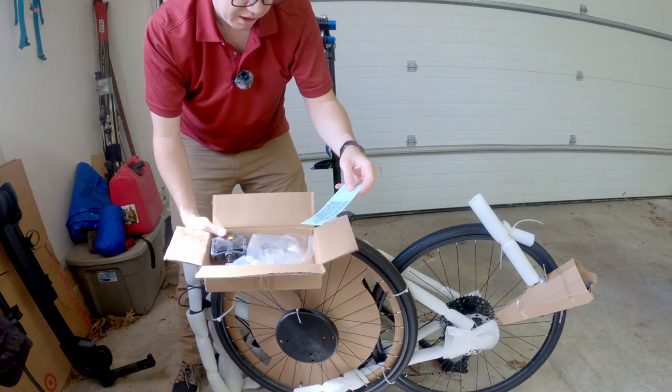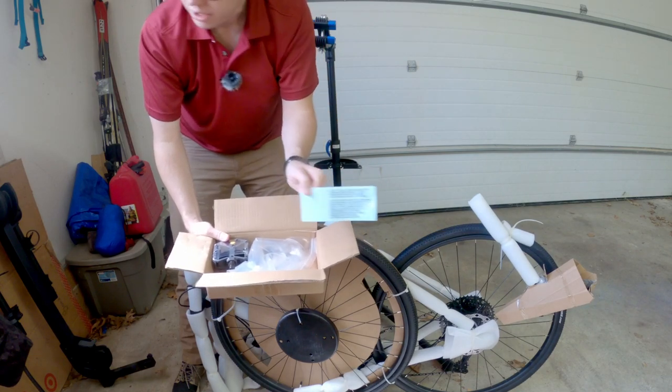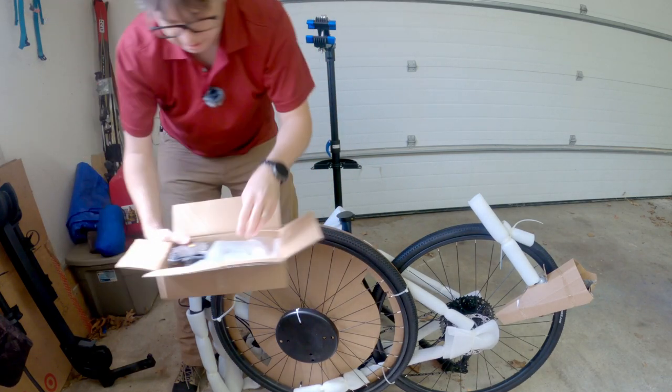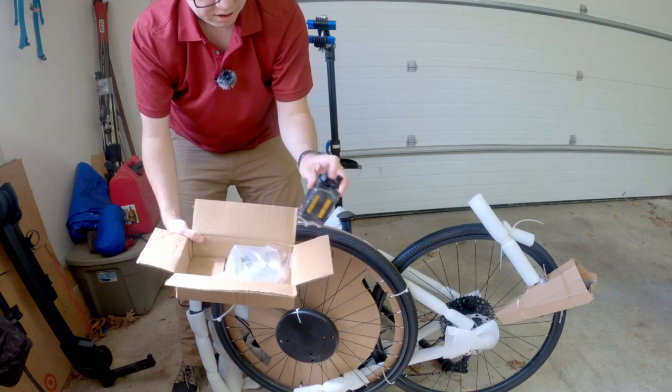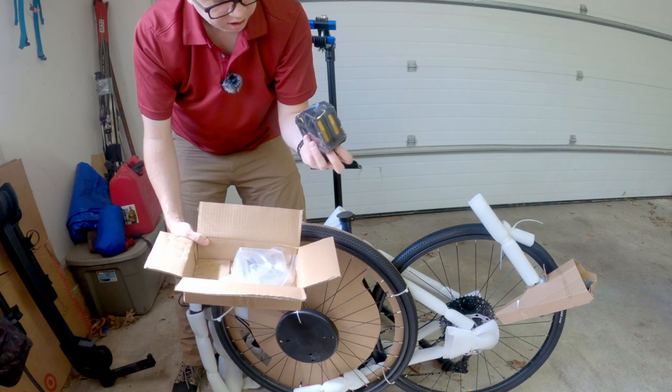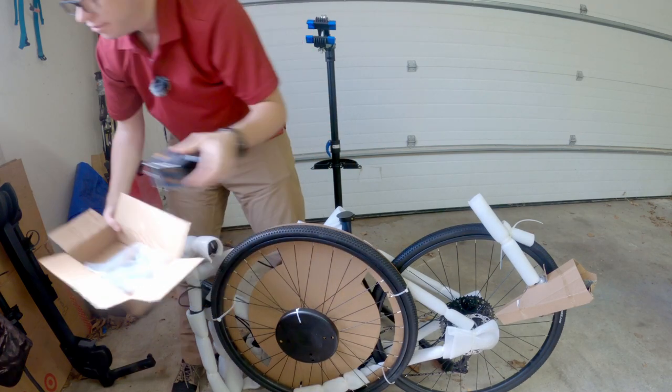What is this? Frame protector — apply these to the right spaces on the bike. Cool. Pedals — not the first thing we're going to put on, but they've got a little bit of heft to them. They're composite with little pegs. Nice.